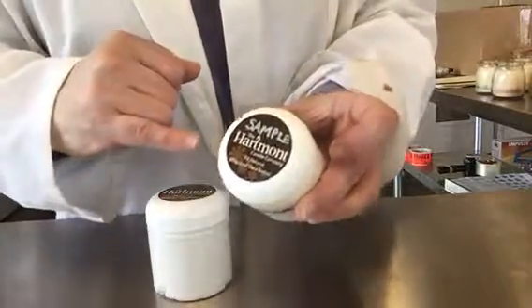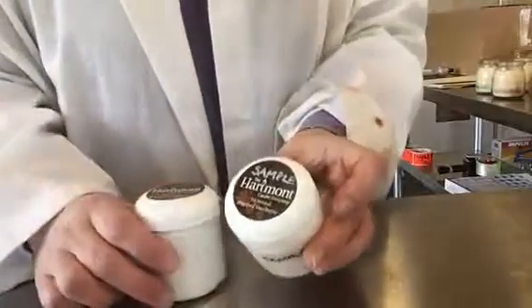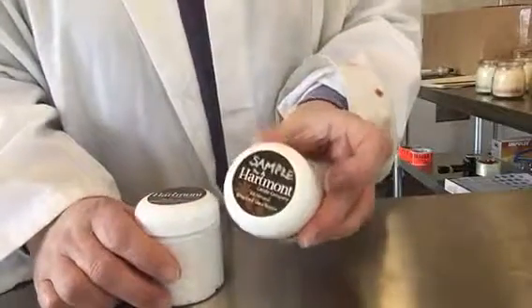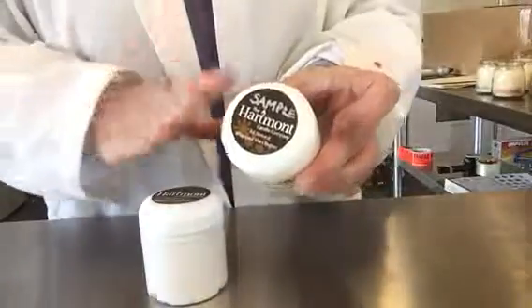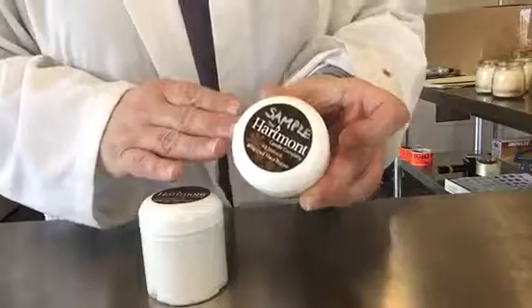The properties of shea, besides being super moisturizing, is that it's also a natural healant. So this is a fantastic whipped shea butter — give it a try, you won't be disappointed!